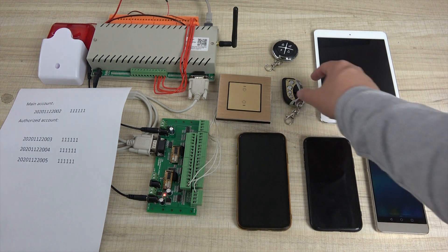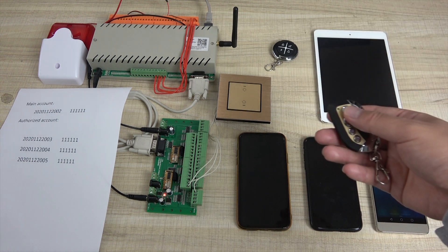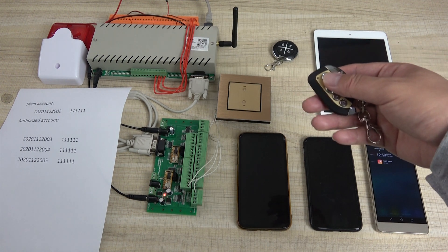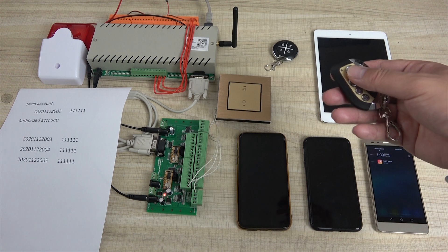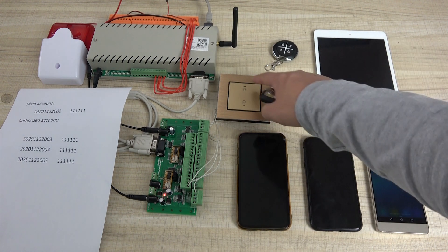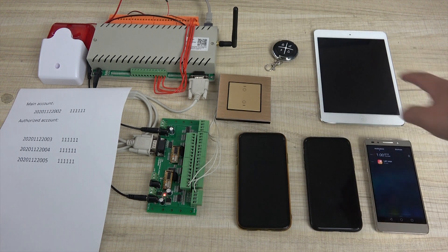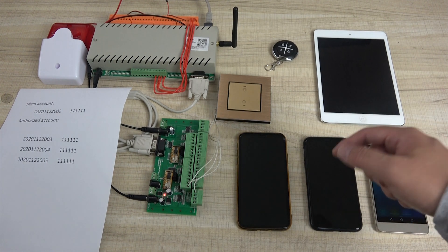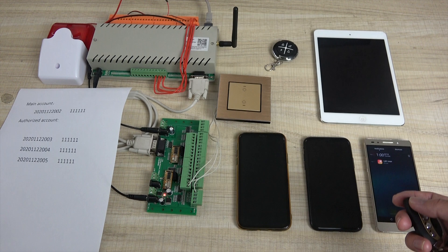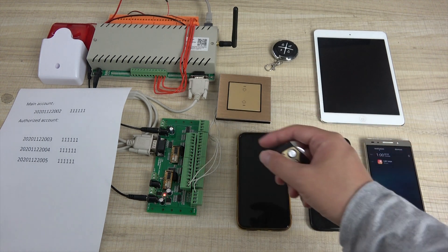And this is the remote wireless meter. For elderly people, if you have some emergency or your body is not very well, you can use this button to send an alarm message. Then this iPhone user and Android phone user will together receive the alarm notification. We have a demo to show you how to use it.